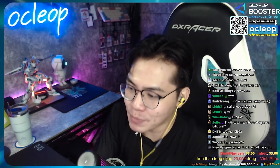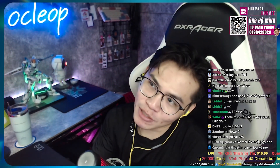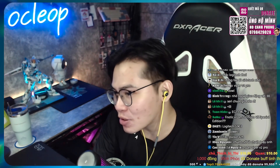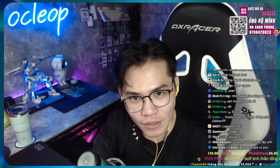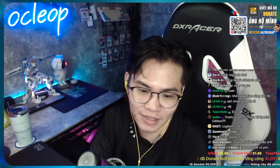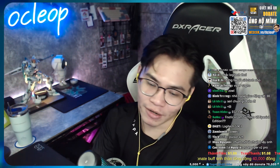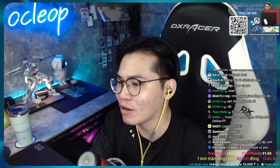Có người đoán trúng rồi đó các bạn. Ok thì hôm nay như title, tôi ghi là tôi sẽ được trải nghiệm test một con chuột mới. Con này thì tôi thấy nó cũng ra khá là lâu rồi. Tôi cũng đã từng trải nghiệm rồi, và bây giờ tôi có cơ hội để trải nghiệm lại. Biết đâu nhờ con chuột đó tôi lên Radiant thì sao. Ok thì tôi sẽ lấy con chuột đó lên.